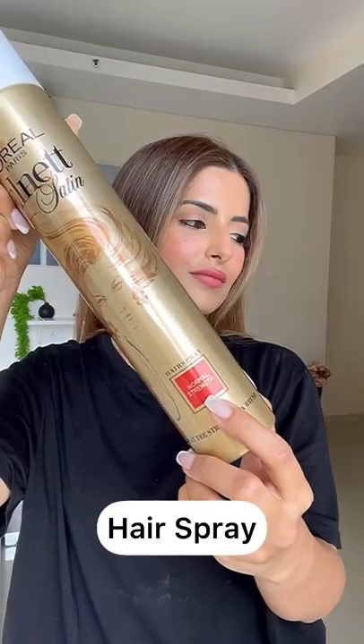I just take very thick sections and straighten my hair out, then go in with a hairspray of normal strength. Avoid any hairspray that will make your hair very stiff. That is how I ensure to give my hair the perfect base so my hairstyles look neat and last long.